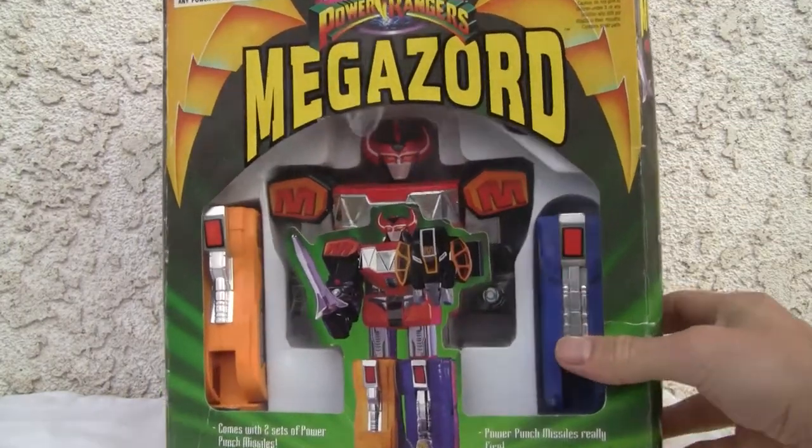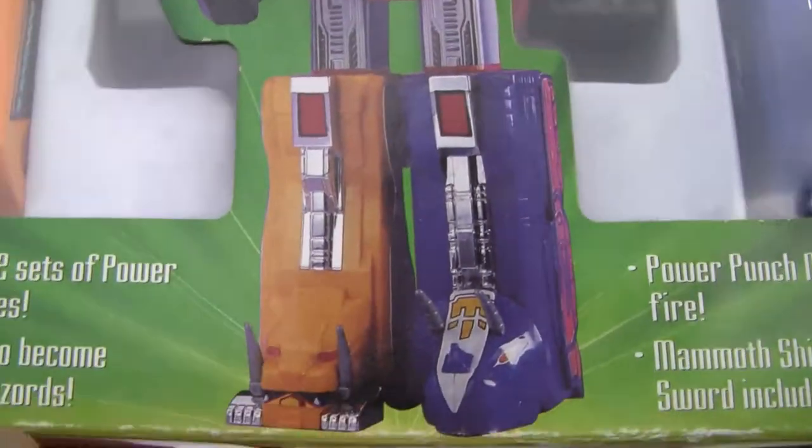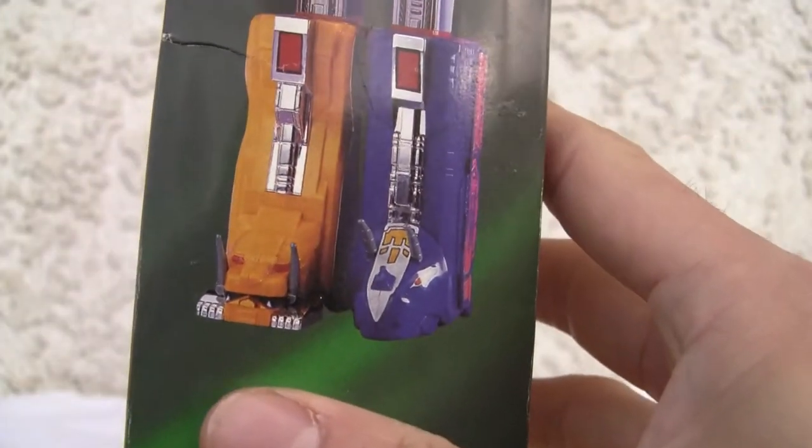It does come with a mammoth shield. It comes with two sets of power punch missiles. Legs attach to become the Dinozord. And the power punch missiles really do fire. They have a mammoth shield and power sword included.